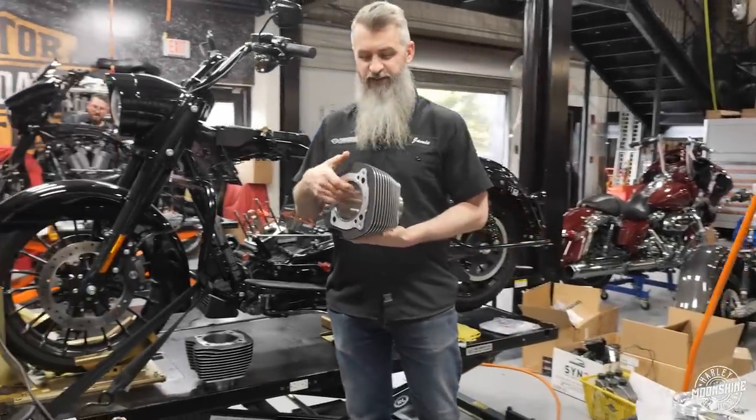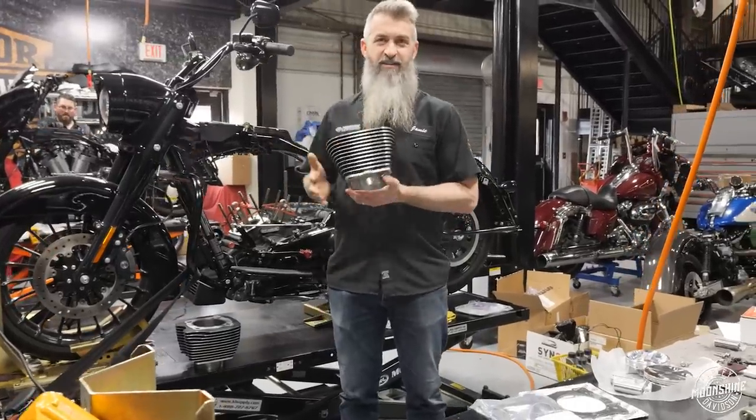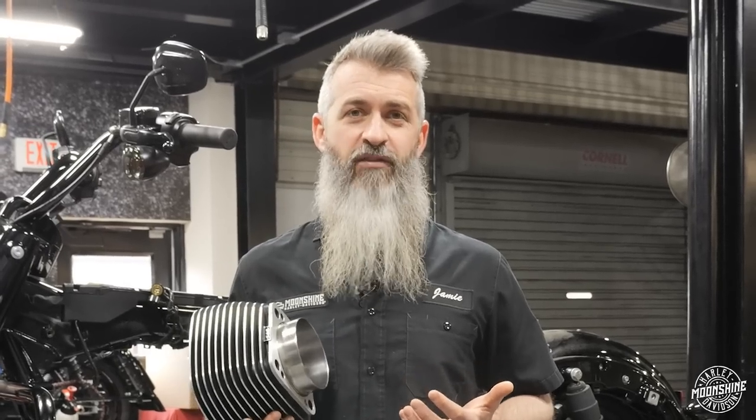One of our most popular setups we see out there on the streets and that come through our shop is one of these S&S 128 setups. We get a lot of questions on cams and heads on these motors, and I want to break down the different setups.